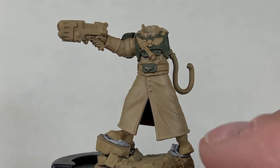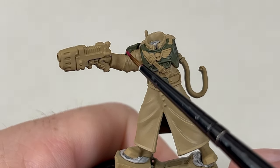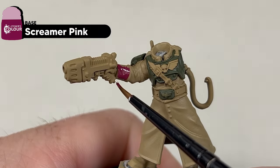With the Castellan Green dry, we're going to paint all the fabric areas with Screamer Pink, such as the cuffs and the fabric underneath the belt. Again, applying two thin coats.